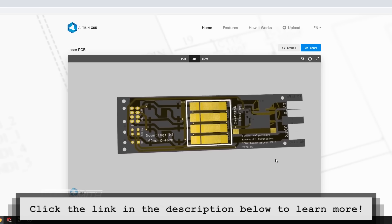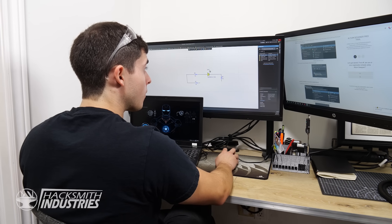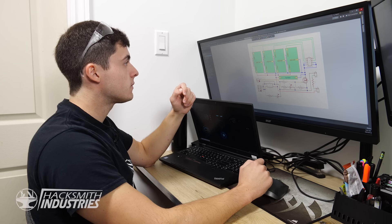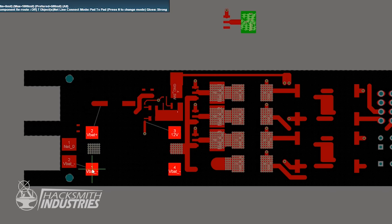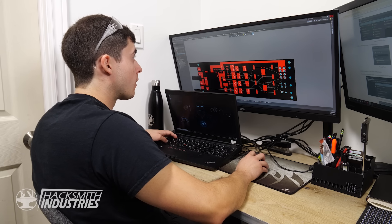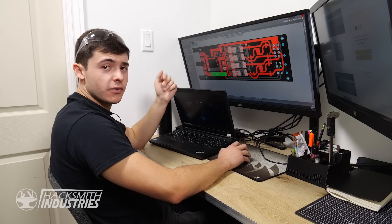They also have Altium Viewer, a free electronic design viewer that allows you to view and share all kinds of file formats. The circuit is all done — time to start laying out the PCB components. Now we just need to add a Hacksmith logo and we can get it sent out for fabrication.